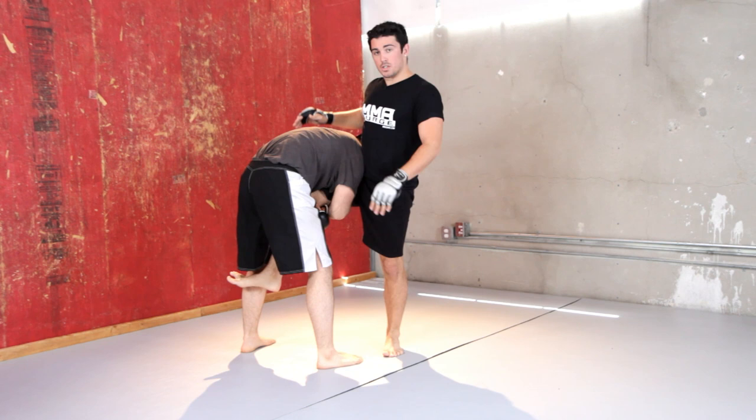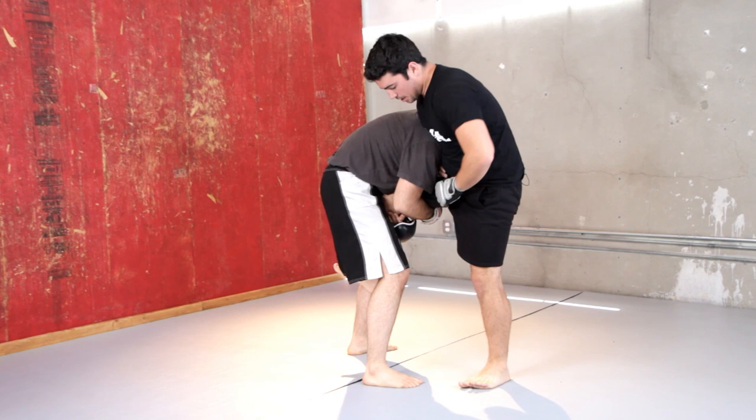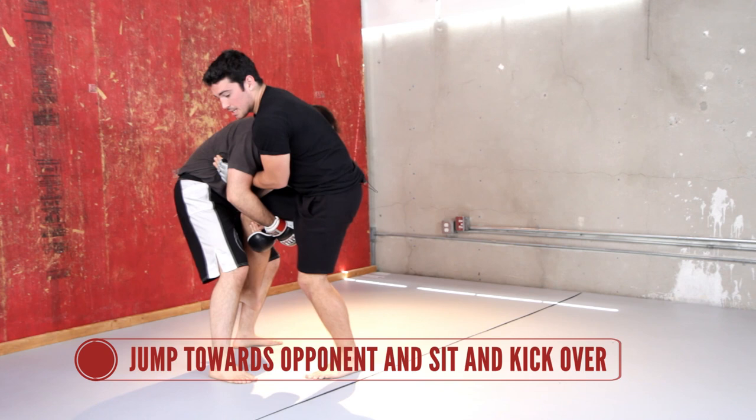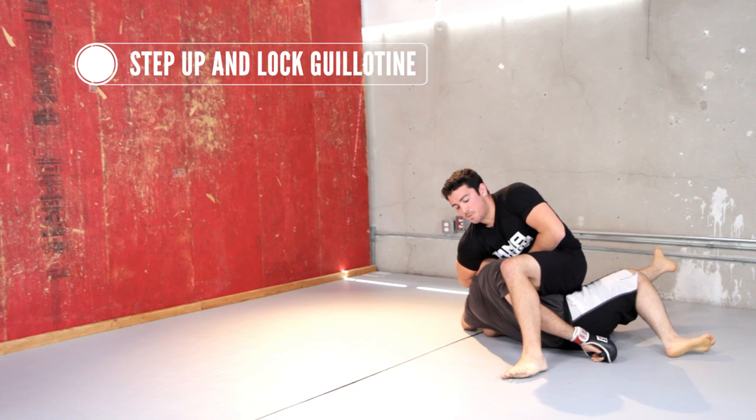What I like to do is spin and put my arm through here. I grab a hold of his back, take my foot that's on the mat, jump towards him, sit to my butt, and kick him over, then come up. Now my hand that had that guillotine can still guillotine him — I can step up and get my submission here, or pull out and land a strike.